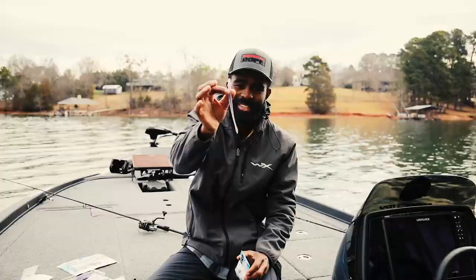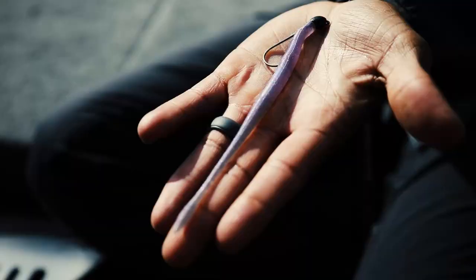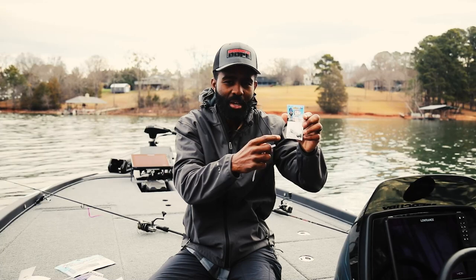So a really good jig head, a really good soft plastic worm is what catches most of my fish. So I designed the SMH Worm, just a simple six and a half inch worm that you can rig a lot of different ways, and a really, really good jig head. I want to teach you everything about this worm, everything about this jig head, and why I designed it the way I did.